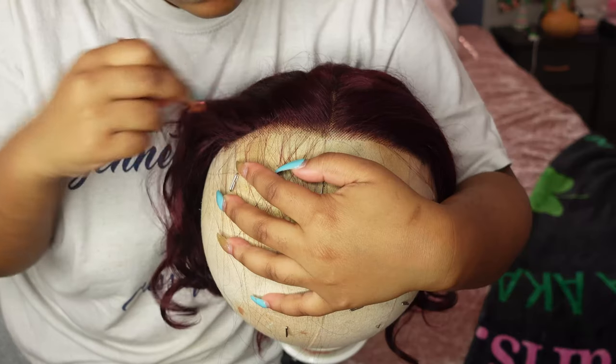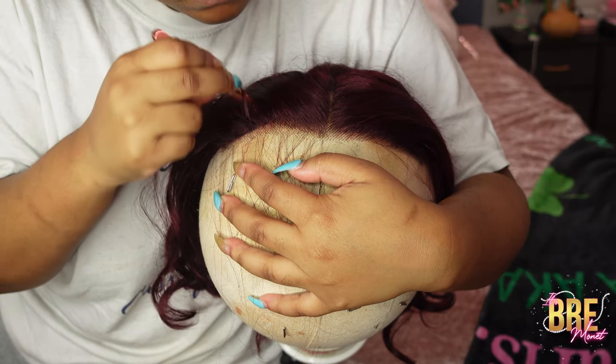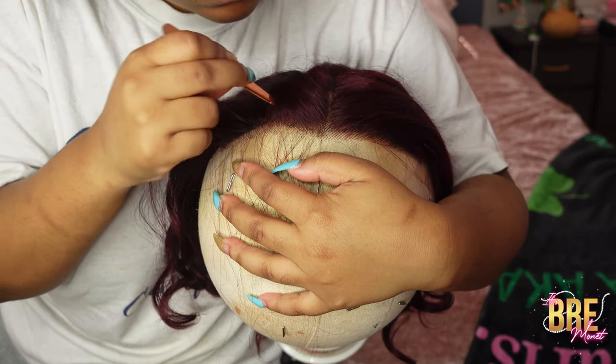What is up you guys, welcome back to my channel. If you're new here, my name is Brie Monae and today's video is going to be from Love Me Hair, so we're just going to jump right into the hair.